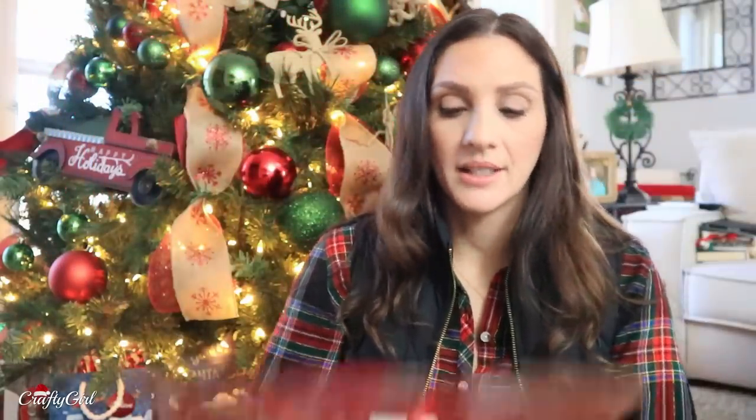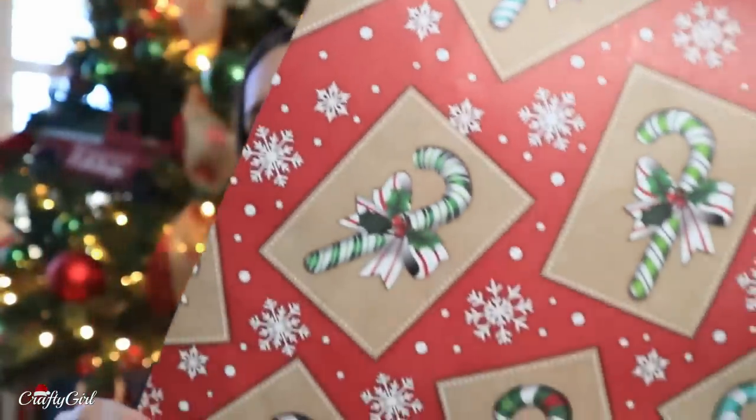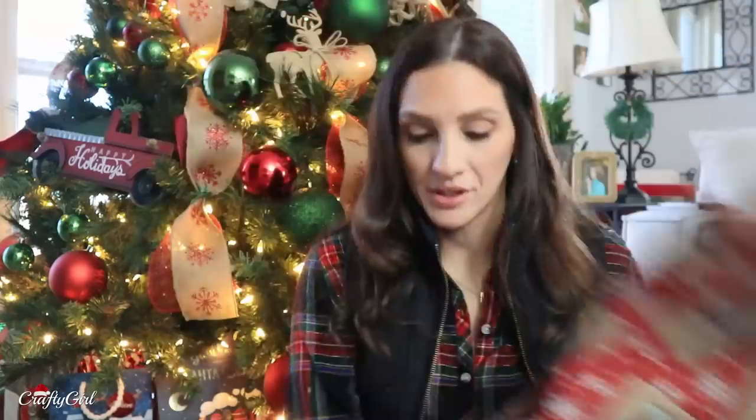I got doubles of this one — run to Dollar Tree to grab it. This one is so nice. You've got all the different candy canes and snowflakes. I love it. I don't know what it is about it, but it's a really nice bag. So I got doubles of those.